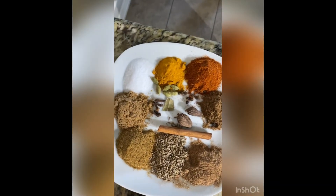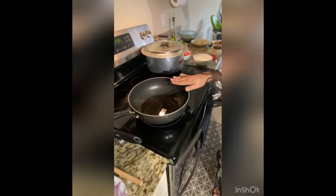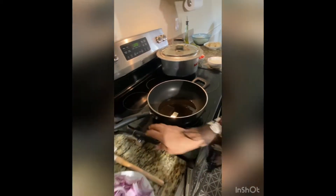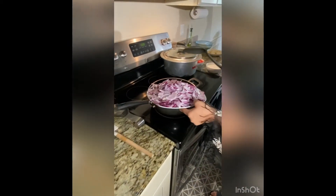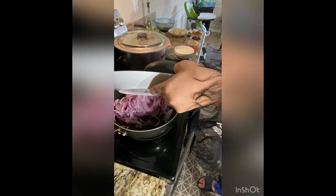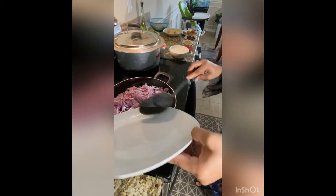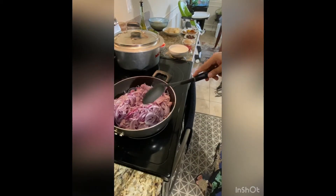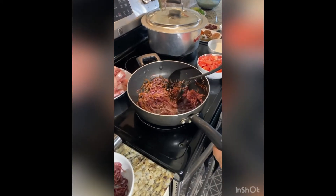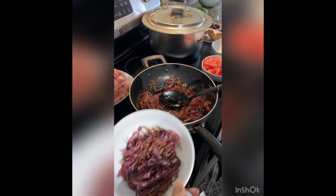In a pan, I put one cup of oil and heat it up. Now we will add the three onions and fry them — you need to get them to a nice golden brown. We set one cup of the fried onions aside for garnishing later.